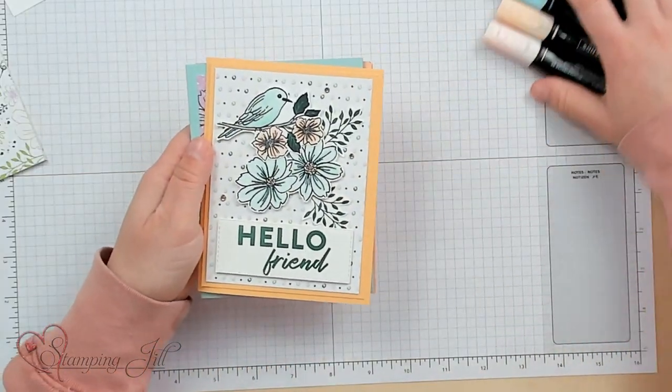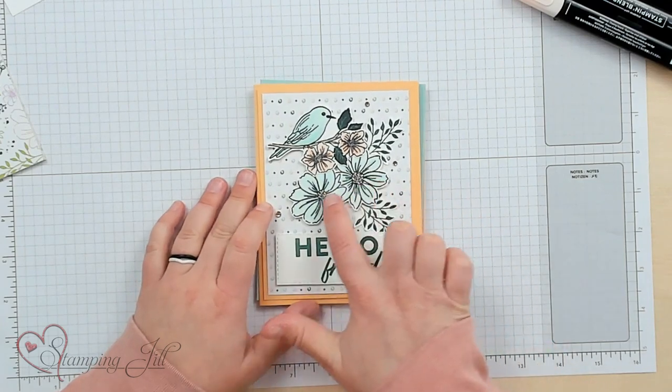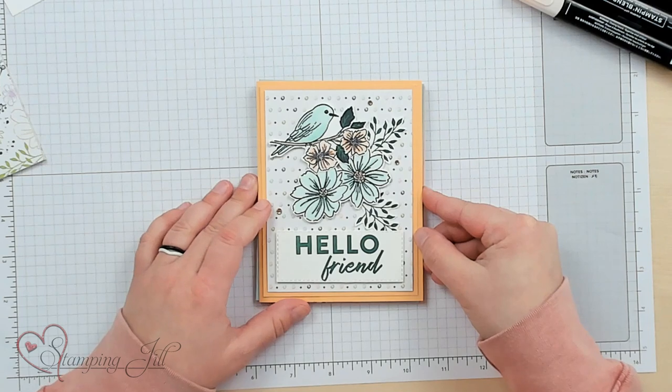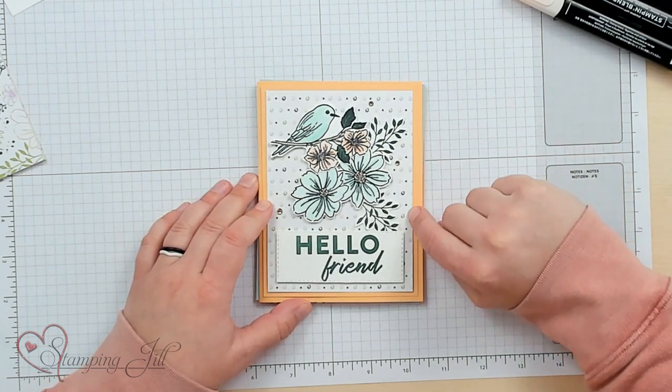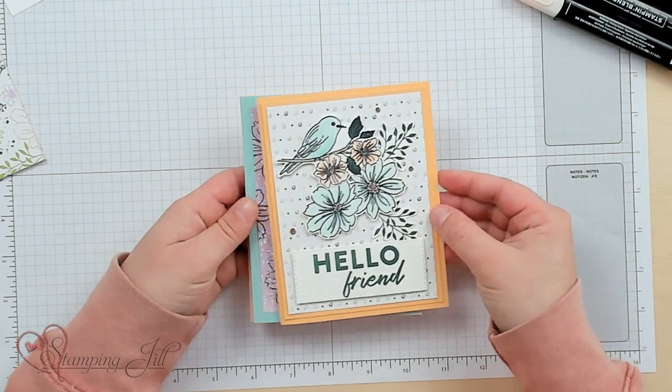Let me bring in the card that I did. There's that card using that cute bird with the flowers — I added some more flowers and some leaves. 'Hello, friend.' And of course you have to use this designer series paper that you get as well.